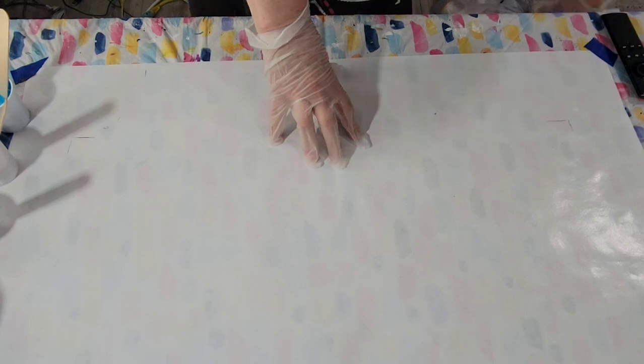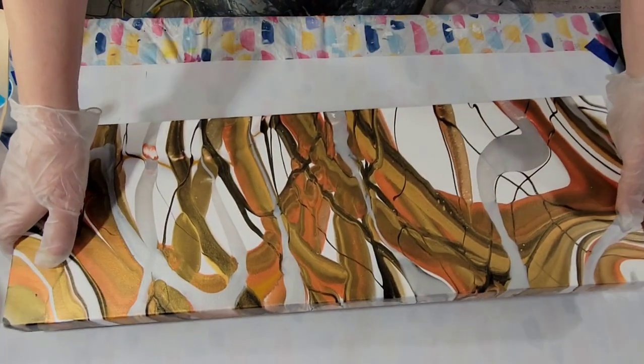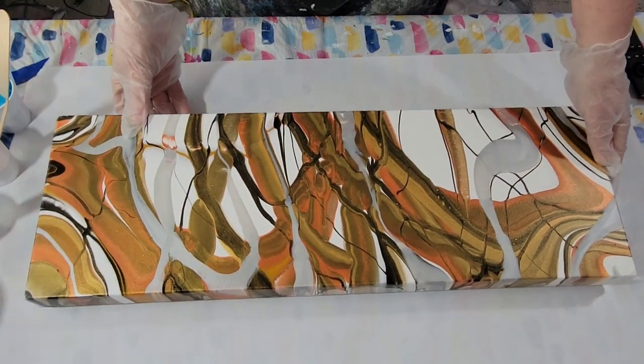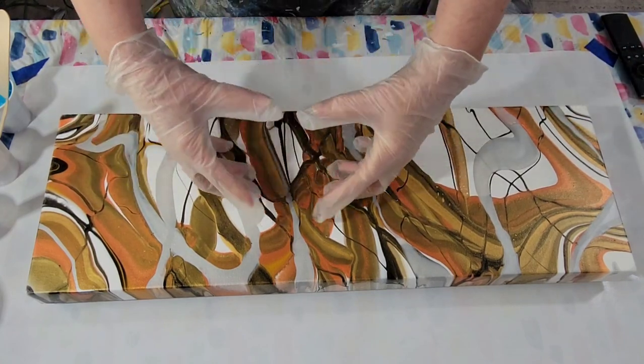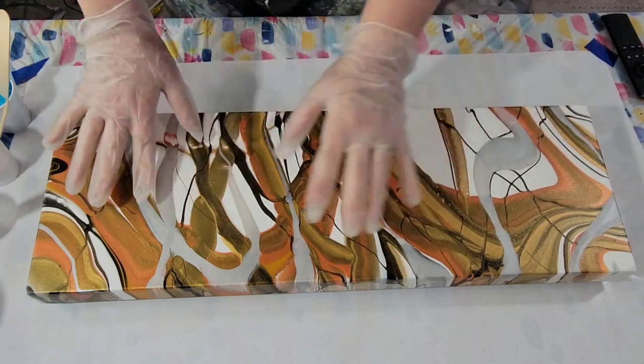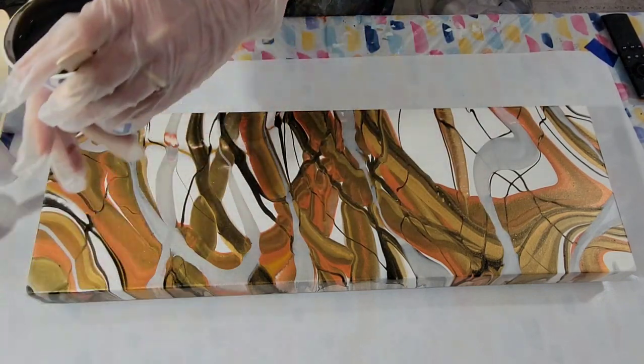I'm pouring over an old ribbon pour that I didn't like. It did just that thing where I used the wrong mix and it just spread out and got really ugly, so I'm anxious to cover this up with black.